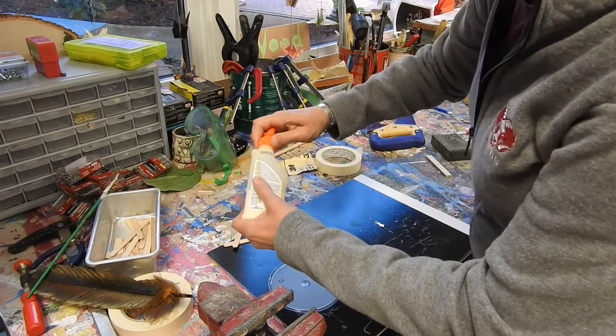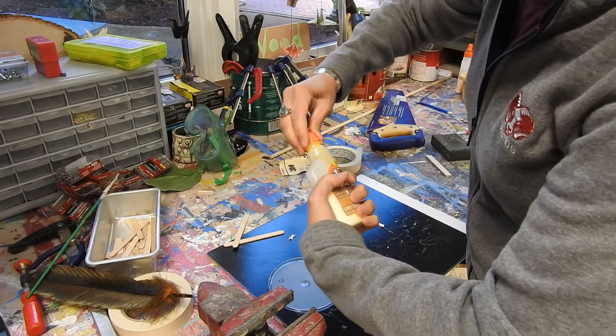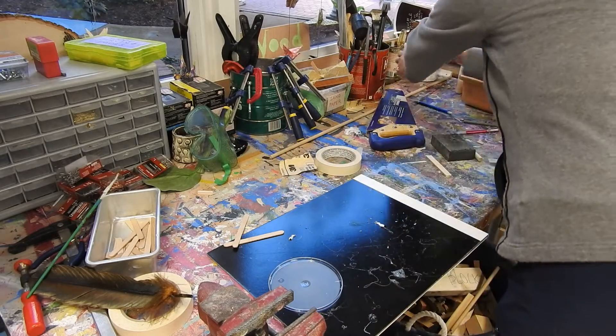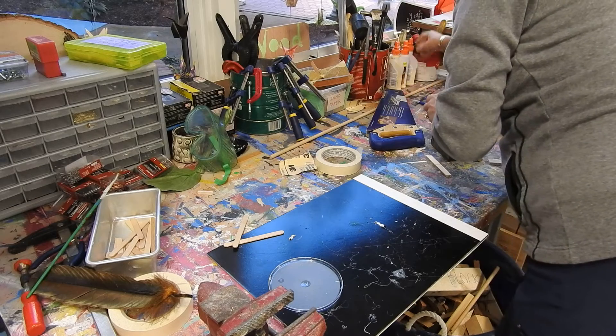Glue needs to make sure that the lids are on properly, otherwise our glue is going to dry out. Make sure they're properly closed.